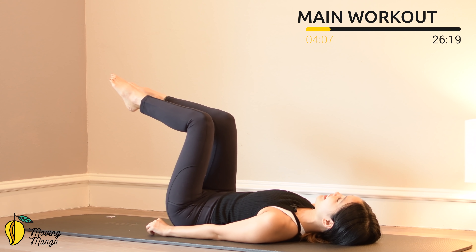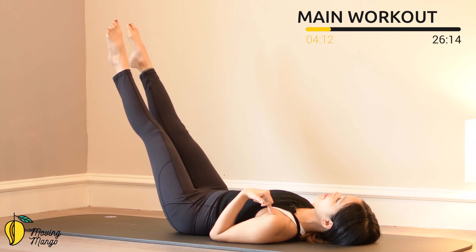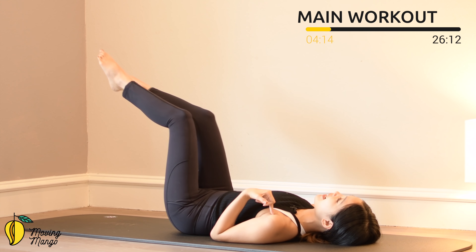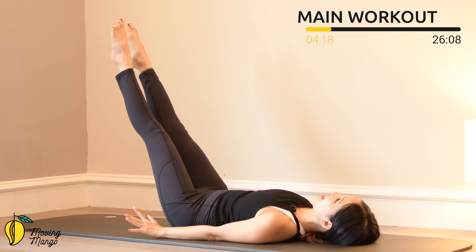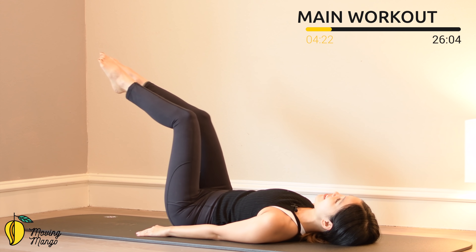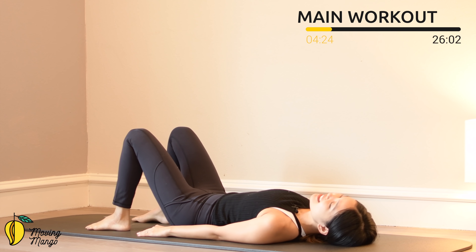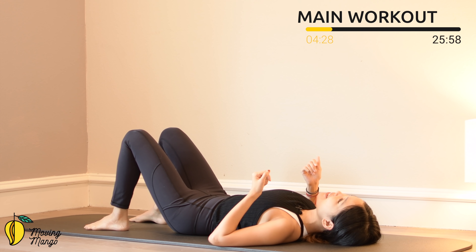Keep breathing. Five — shoulder blades down for more support. Four, keep breathing. Three — inhale, lengthen. Exhale, come back. Two. Last one — lengthen, and slowly bring it back. Bring your legs down, shake your hips. Inhale deeply through your nose and exhale deeply through your mouth.